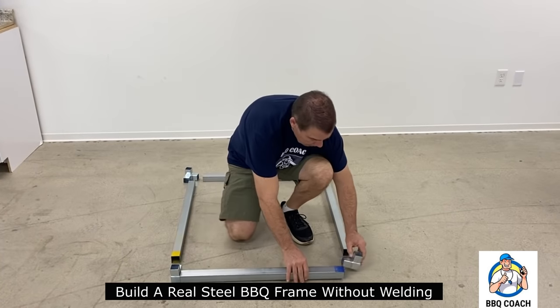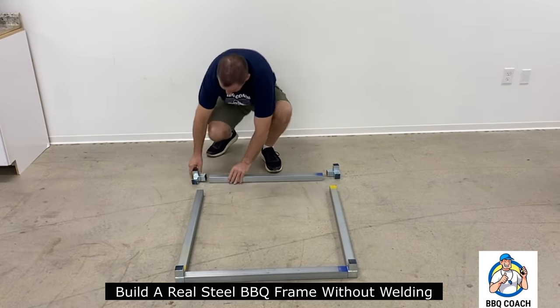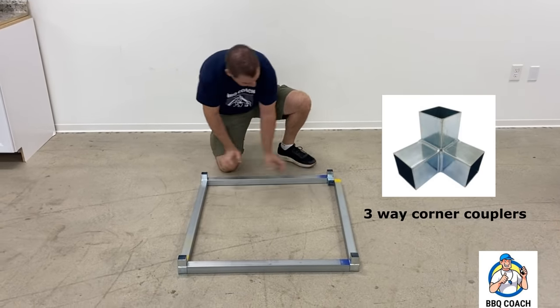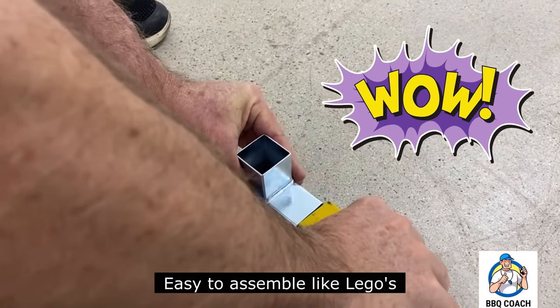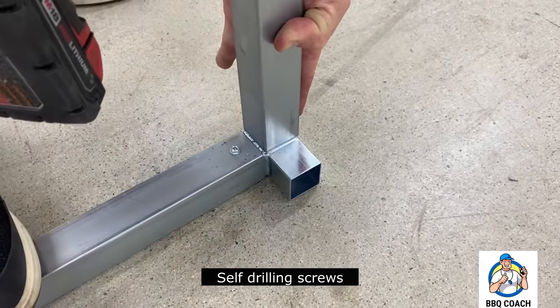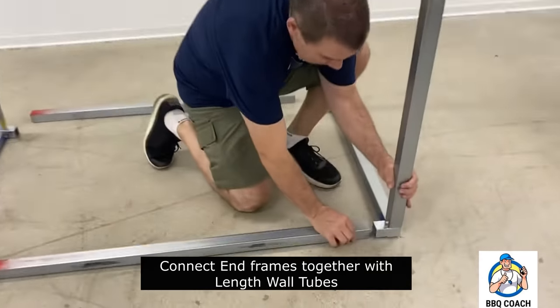We start off by assembling our end frames. The blue paint marks the end frame tube and the yellow paint marks the vertical tube. With the three-way corners, it's so easy to assemble your end frames. Look how fast I slip that together — easy to assemble like Legos! With self-drilling screws it's so easy — no pre-drilling holes. I've got two end frames done in seconds.